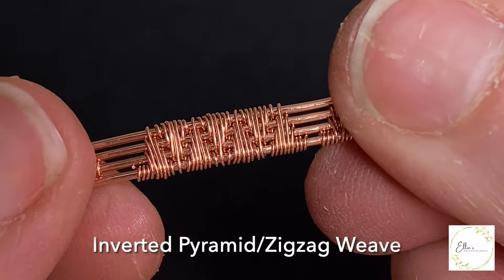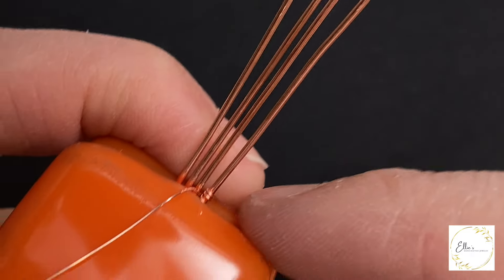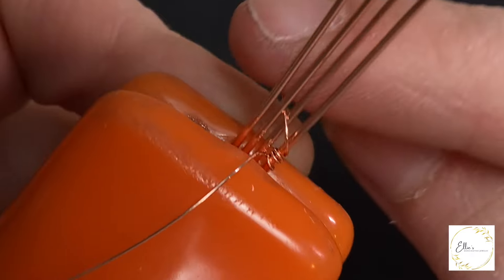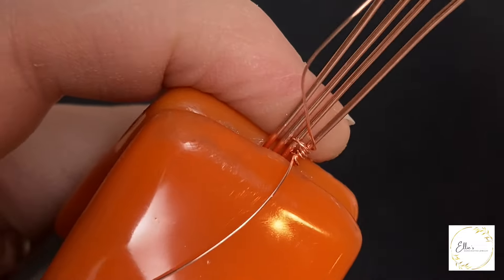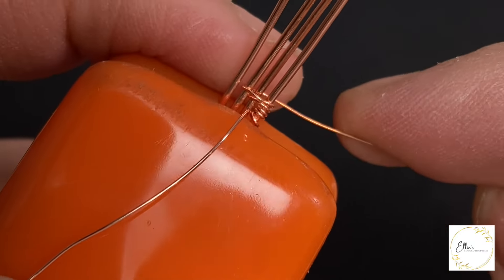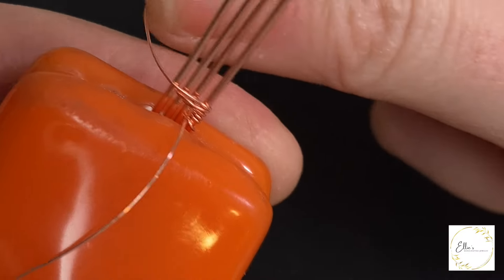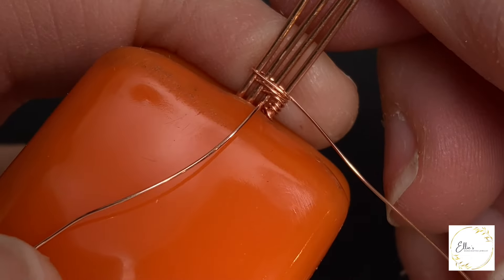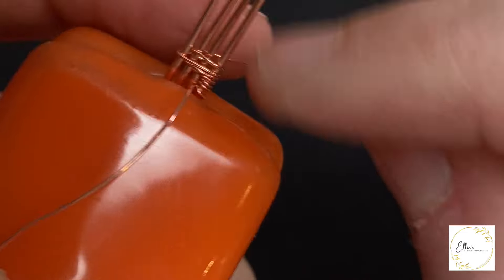Next we have a version of the pyramid weave or a zigzag weave. I started by wrapping around the bottom three base wires three times, and then I'm going to wrap around the bottom two base wires one time. Then I'm going to wrap around the bottom three base wires one time, and then again wrapping around all of the base wires, and then back around underneath. You can see this is half of the pyramid, and then wrapping around the bottom three base wires again as we descend.